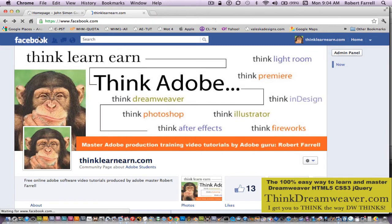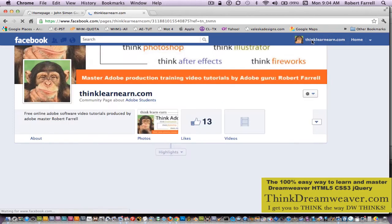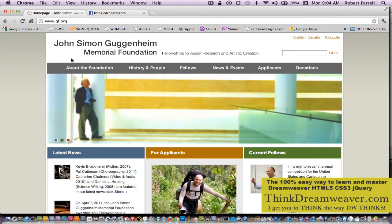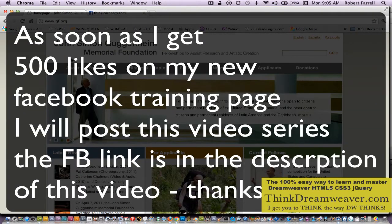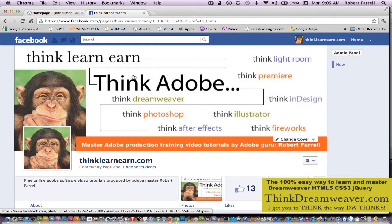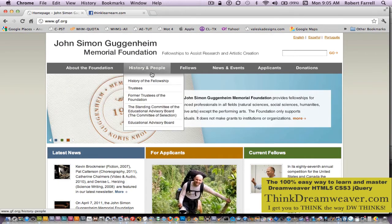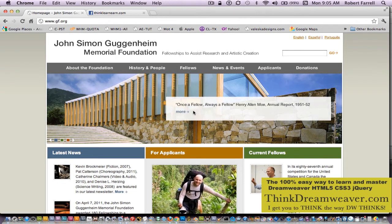Once I get 300 likes, I will publish the series on how to build this page. Thanks for your help and support. If you haven't subscribed, please subscribe to my videos and please like my videos. As soon as I get 300 likes, I will publish the video series for how to build this page, complete with all its CSS, its Ajax, its jQuery information, and its HTML5 techniques.